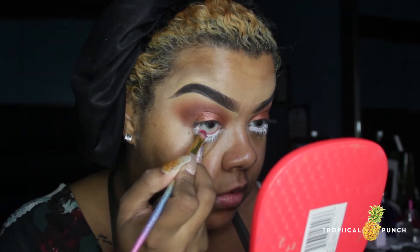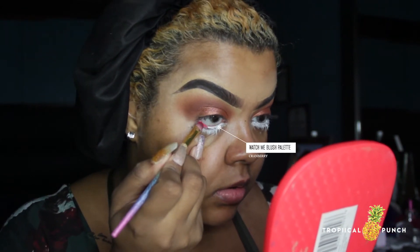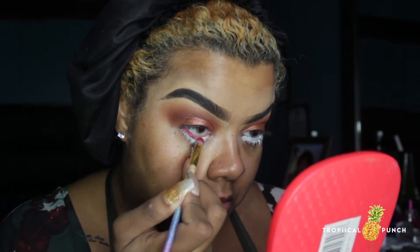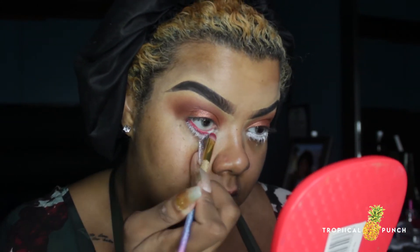On the lower lash line I'm going to apply a red shade with a small precise brush, right on top of the white pencil. This makes it stick better, last longer, and look much brighter. I like to work in small little strokes and don't drag too much.